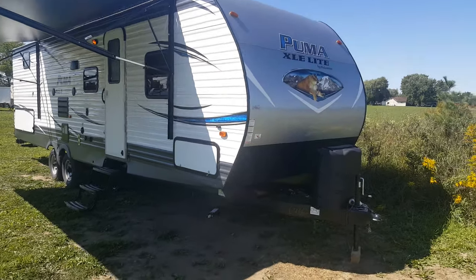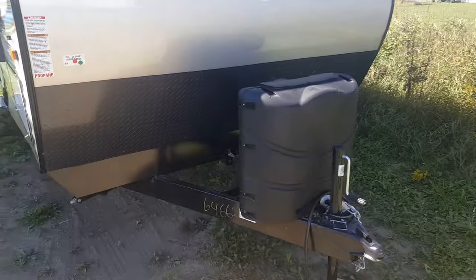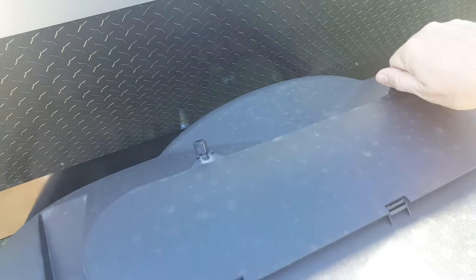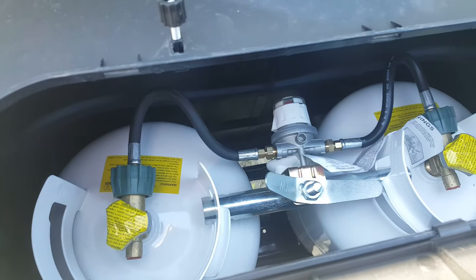It does have the front diamond plating to prevent stone chips. You have the propane tanks on the front with the hard plastic cover and the easy access tab. The top tab here you just loosen off the wing nuts and then you can lift the top right up, so you don't actually have to take the cover off the tanks to turn them on and off. You can access them right from there.